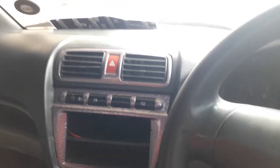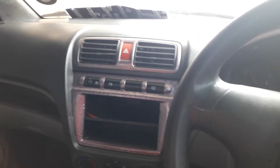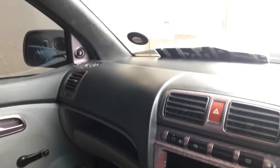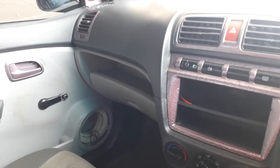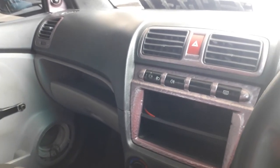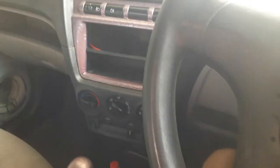Hello guys, this is Dosiko from Gadgetberry, and I just want to do a quick interior review of this 2004 Kia Picanto. As you can see, this is a very old car — a lot of things have been stripped away. When I got this car it was parked for a long time, I think for like six months to a year, so I'm just going to show you some quick features of this interior because it doesn't seem to have a lot.